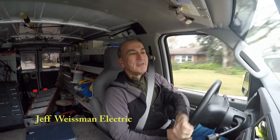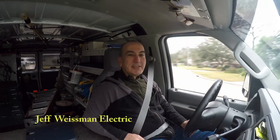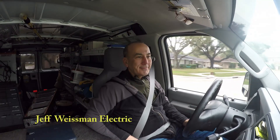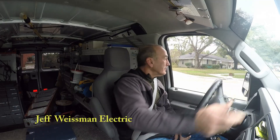Give me a call if you want some help. It's Jeff Wiseman pulling up to my next customer's house with the GFIs that are tripping. See you next time. Thank you.